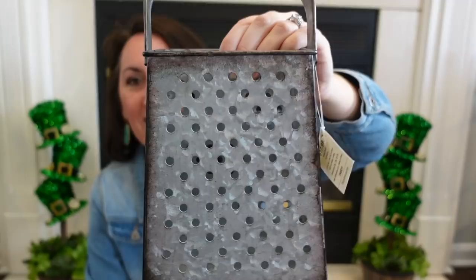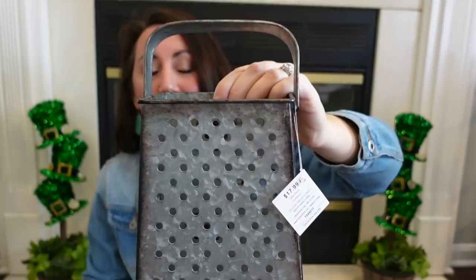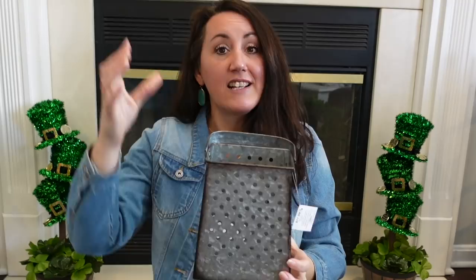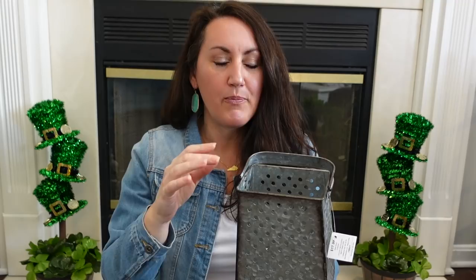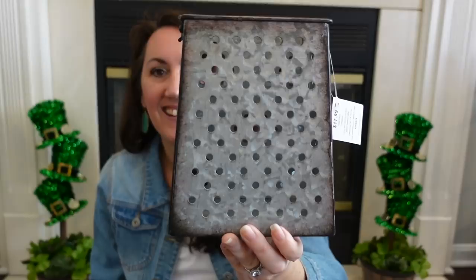For those shelves in the kitchen, I grabbed this grater — look how cute and rustic this grater is right here. You may already have one in your kitchen — pull it out and decorate with it. Look at that, I love it, and this part moves. This is also table decor. This was $17.99, I picked it up for $9. I'm going to add some greenery to it, maybe some rolling pins or these old spindles that I have, and put this on those shelves. I just love that rustic, old look to it.